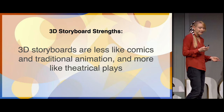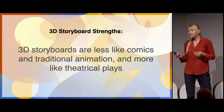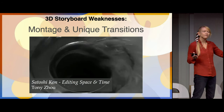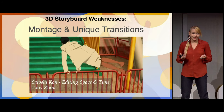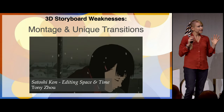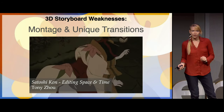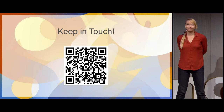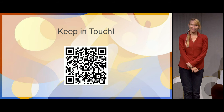Do keep in mind that because you're never opening your project and looking at a blank page, there's a downside: you could forget montages and really unique transitions. One of my favorite videos covering this is Satoshi Kon — Tony Zhou's Every Frame a Painting — and the bone that turns into the spaceship. There are so many unique ways of telling a story that don't come to mind instantly when you're looking at your set and pieces. So don't forget about montage and unique transitions. Thank you so much for your time — my name is Laura. If you have any questions or ideas, come talk to me.